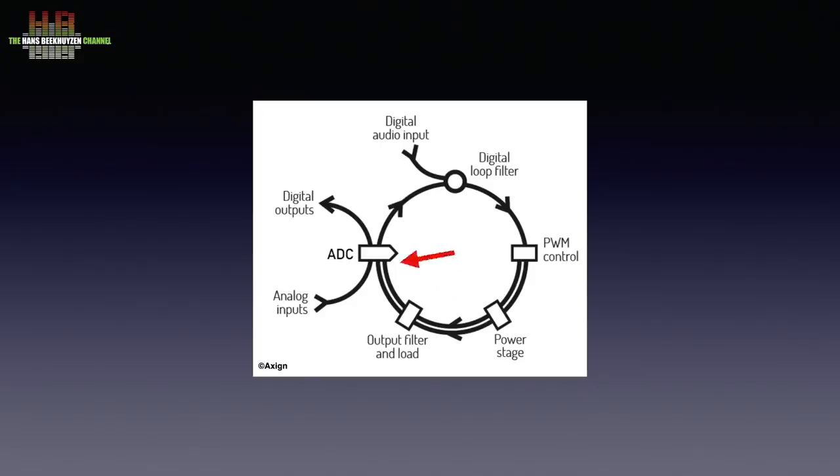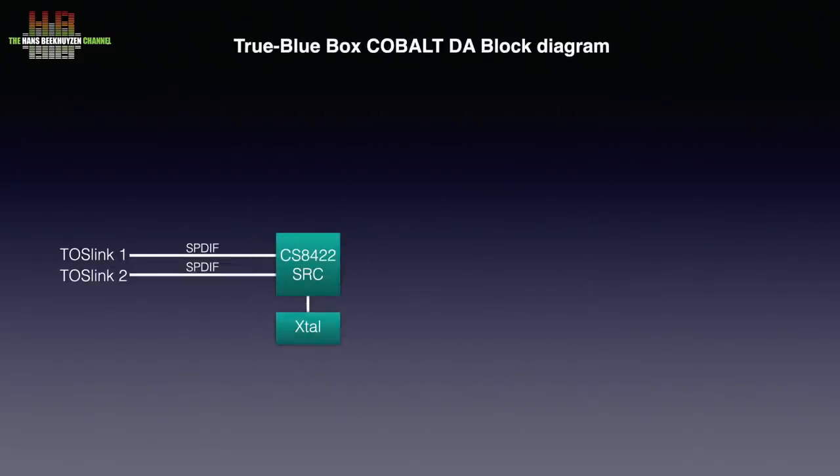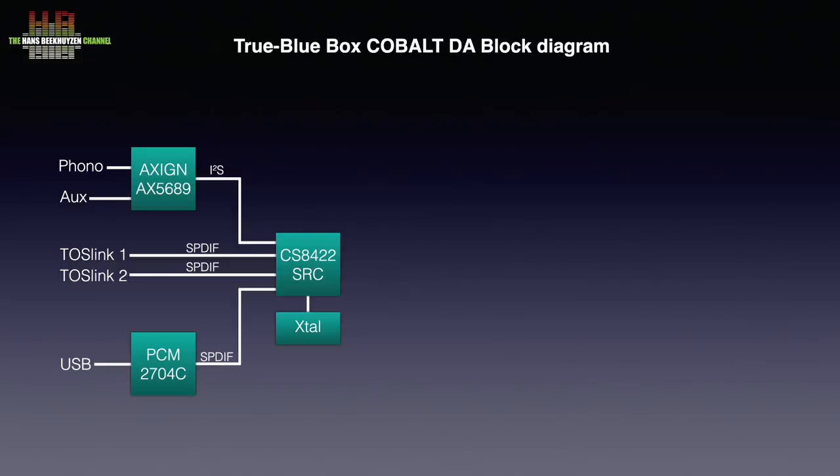Now let's see how the chip is used in the Cobalt DA. The two Toslink inputs are converted to electrical SPDIF signals and sent to a sample rate converter. The USB input is first converted to SPDIF using a Burr-Brown chip and then sent to the same sample rate converter. The phono and aux inputs are fed to the first Exxine chip that does the analogue-to-digital conversion, and for the phono input also the RIAA correction filtering in the digital domain. The I2S output of the Exxine chip is sent to the sample rate converter too, which doubles as an input selector, converts all signals to 24-bit 192kHz, and since it is an asynchronous converter, also reclocks the signal.